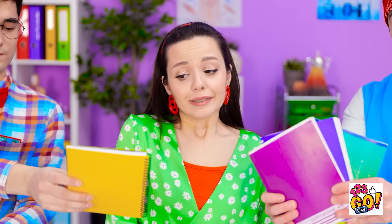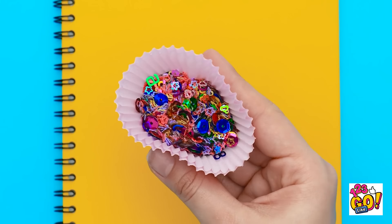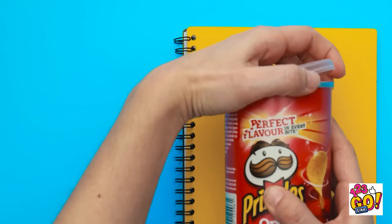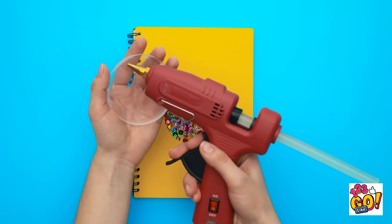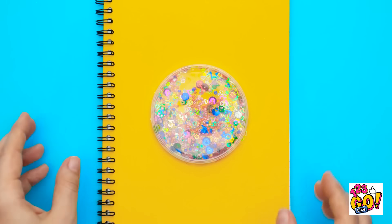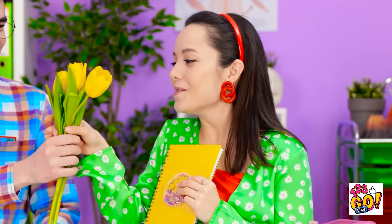And then I just took the lid from this chip can. I added a line of hot glue on the edge of the cover. Then just pressed it down on the notebook. There we go, it's done! A fun, sparkly notebook! I can't believe you made this yourself! I also got you these tulips!